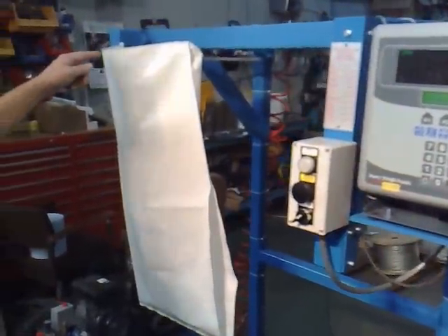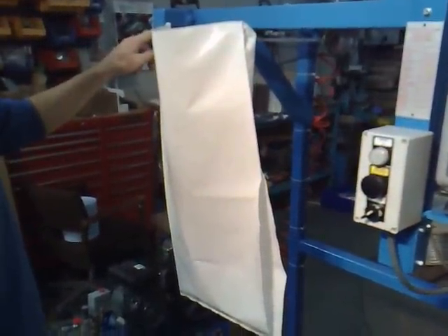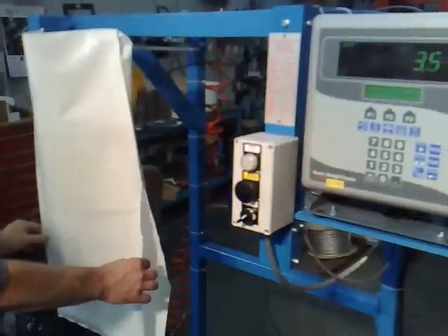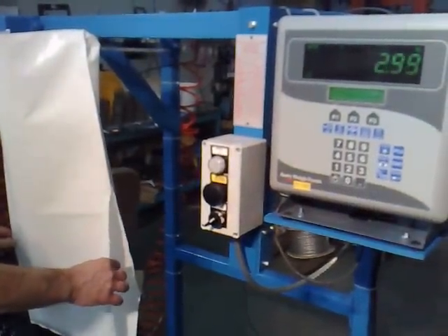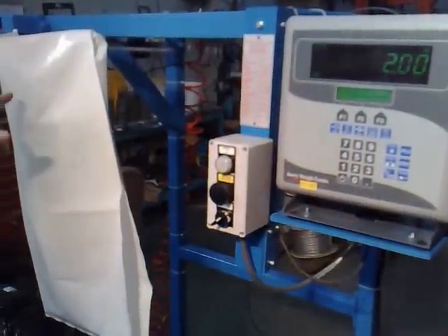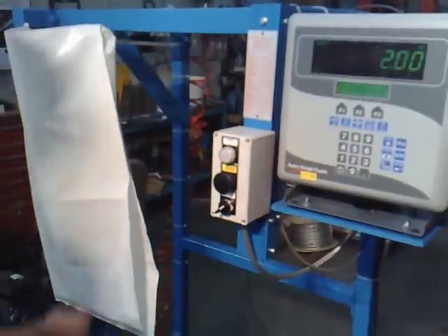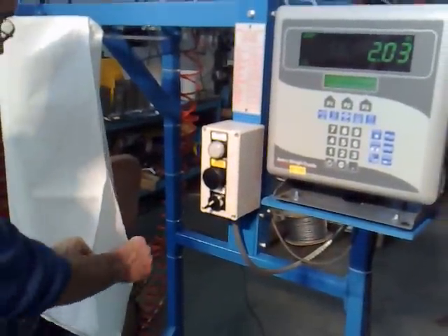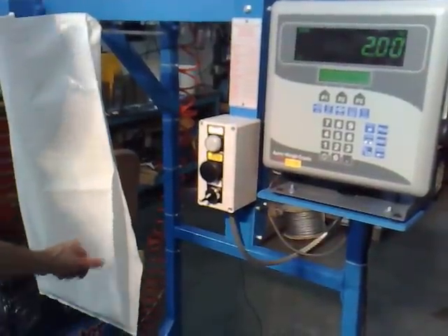This is a representation of a load cell bagging machine with the bag and the product or weight on load cells. You apply the bag to the scale, and make a slit in the bag so later we can apply the calibration weight into the bag.